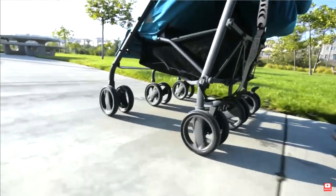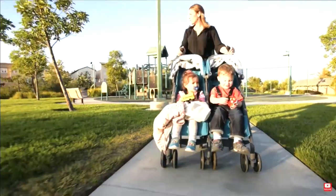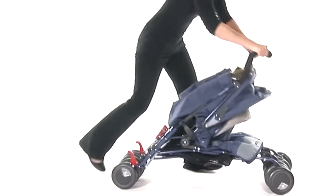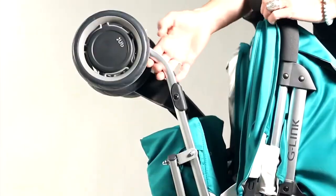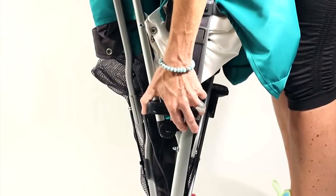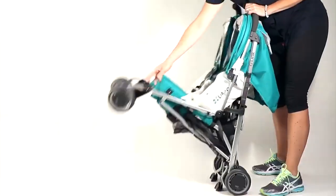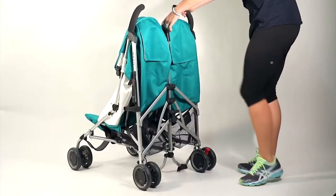First off is the cheapest and oldest design: side-by-side umbrella models, still found on the market with strollers like the McLaren Twin Techno and the UPPAbaby G-Link 2. The advantage of this design is primarily its low price, as well as the design's simplicity, where such models tend not to have internal components that can break or fall out of alignment.